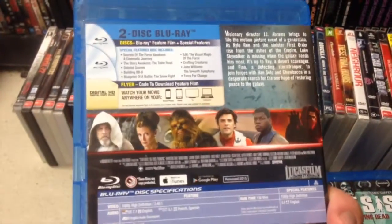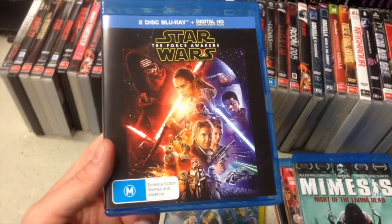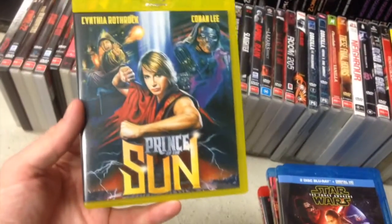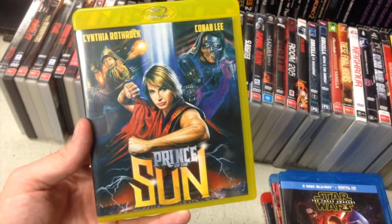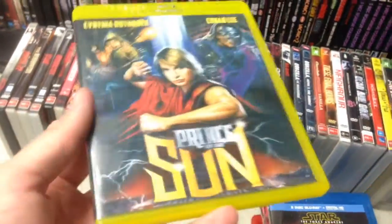Every man and his dog has got this friggin thing — the new Star Wars. I thoroughly enjoyed it in the cinema. I've watched the 90-minute making-of so far, which was really cool, and I'll stick the movie on again sometime soon. Last Blu-ray: fantastic — Cynthia Rothrock and Conan Lee, Blu-ray of Prince of the Sun, yellow case. How good was that?